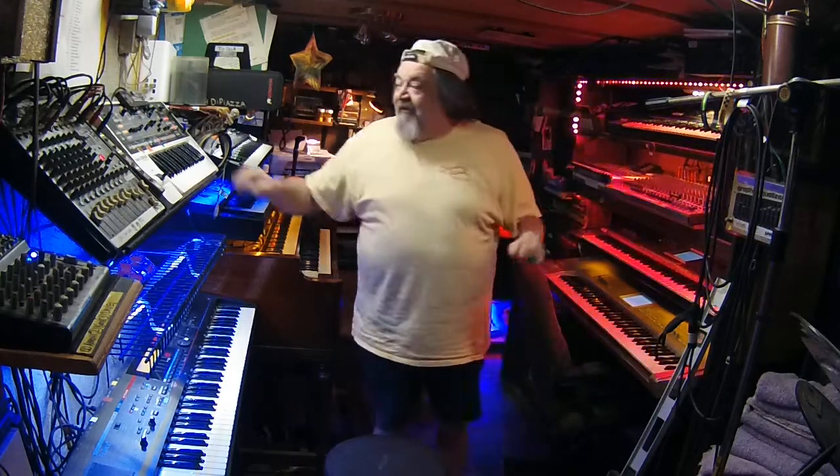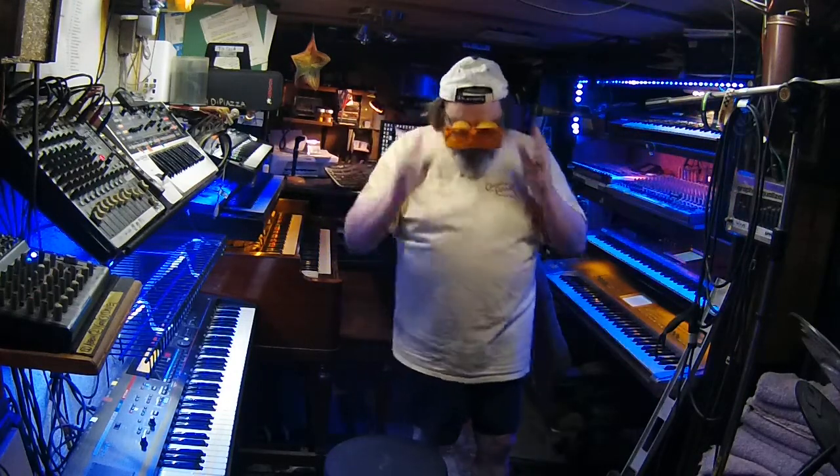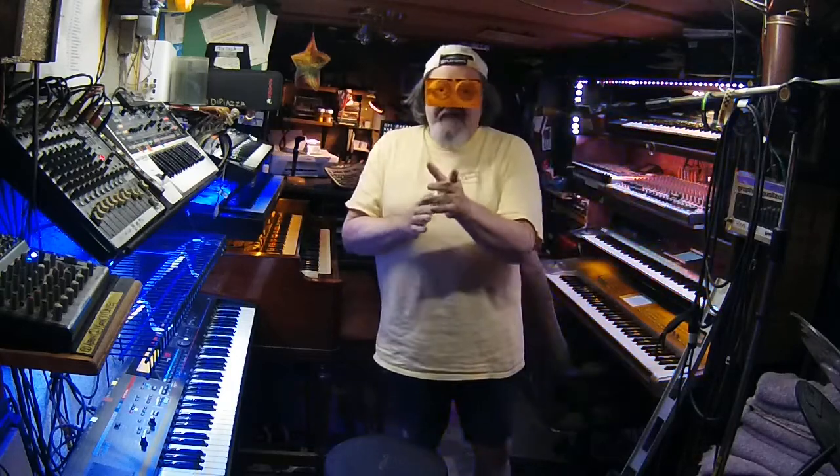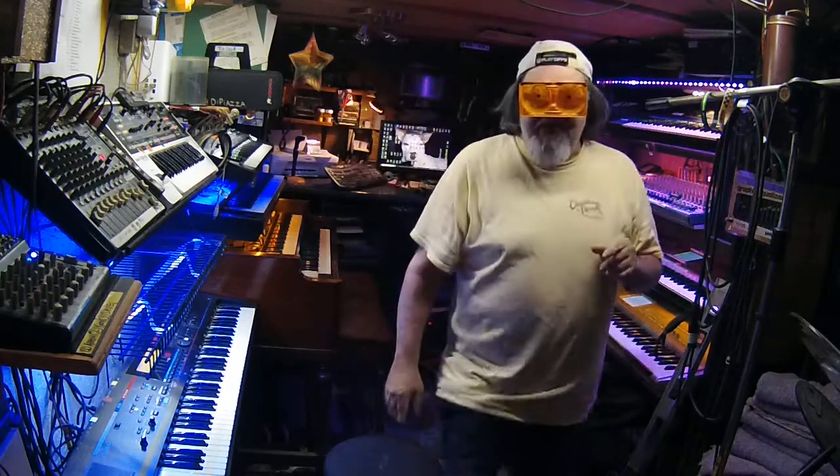That's all I've got for you guys today. If you all use my surefire method, you'll have perfect levels every time. Seriously, trust me — I know this stuff.